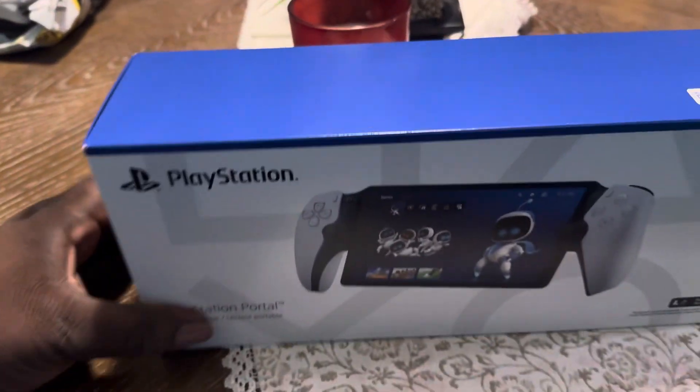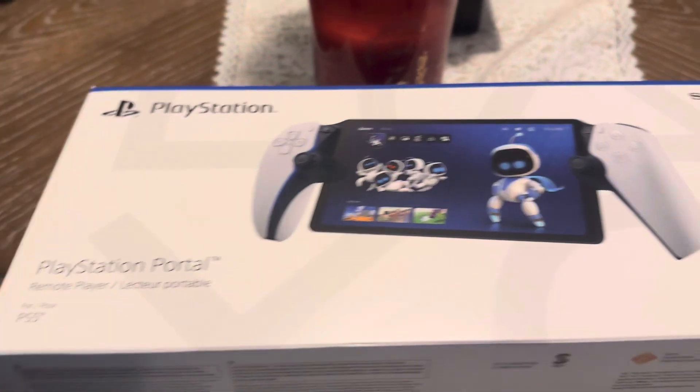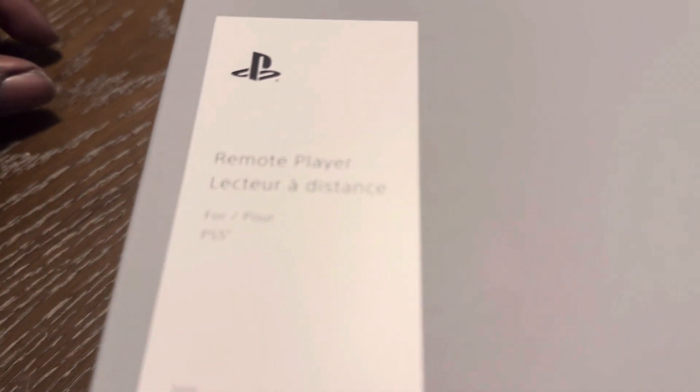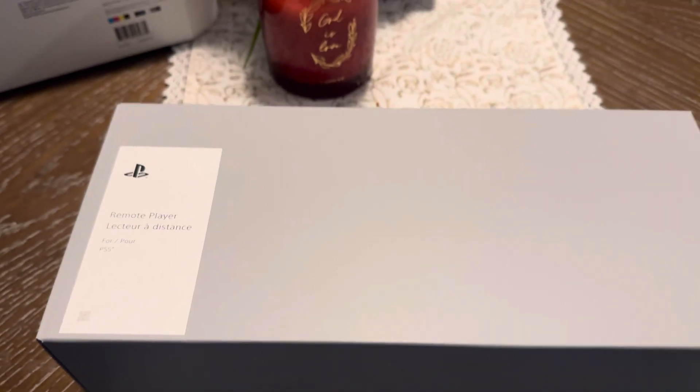So this is an unboxing video for the PS5 Portable — not the Ultra, but the Portable. That's how it comes. It's basically just a remote player.